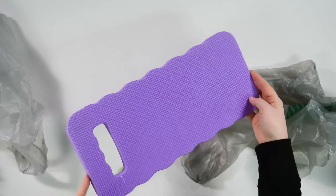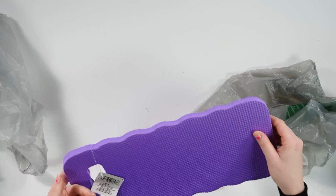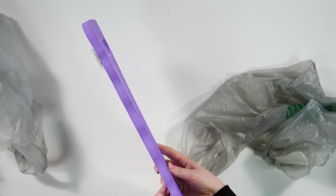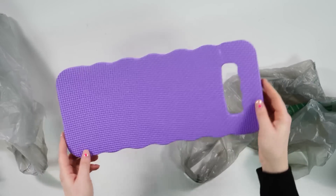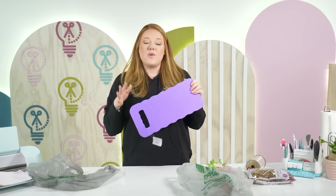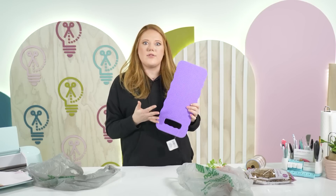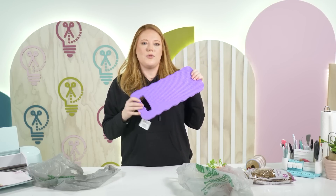So when we first saw these kneeling pads in the store, I thought we don't need those — not for a craft project. But then we got to thinking it would be really cute to cut out some different Easter-related shapes from these, maybe paint them and put them on a shelf. We're going to try out that craft and see how it works. Sometimes it's good to think outside of the box whenever you're looking for craft supplies and not just go for things that are directly in the craft section — start grabbing items like this and think, how can I make this into a really cute DIY?